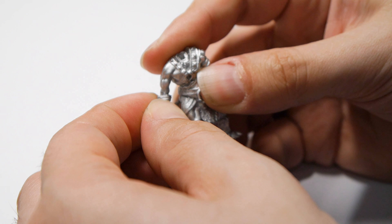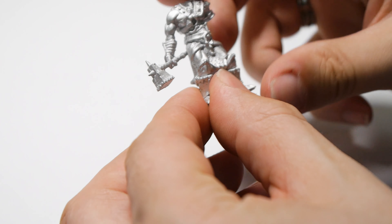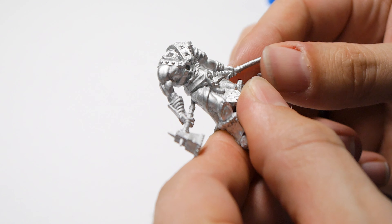If you're building metal miniatures, then any super glue will do. I usually use these little tubes of Gorilla Glue — nice and cheap — and they give a good secure bond either alone or in conjunction with parts being pinned when you're building something a little bit bigger.